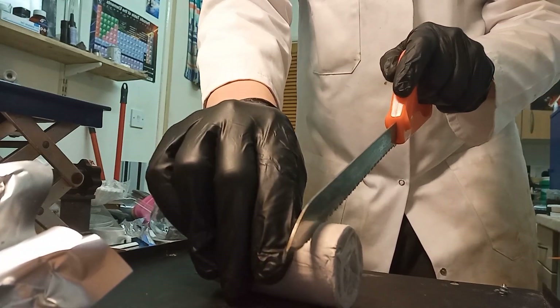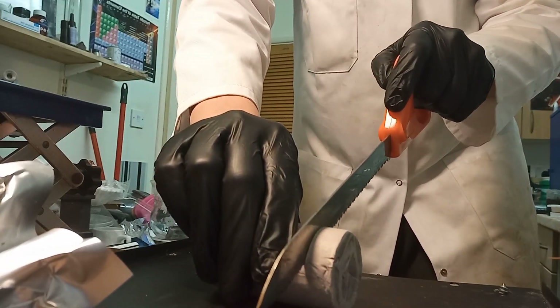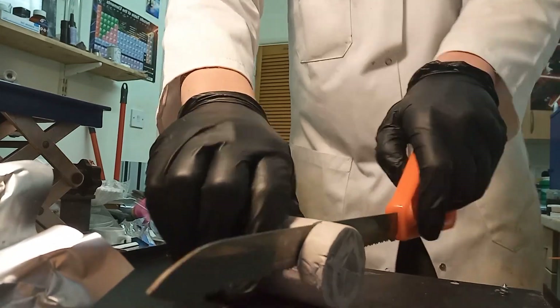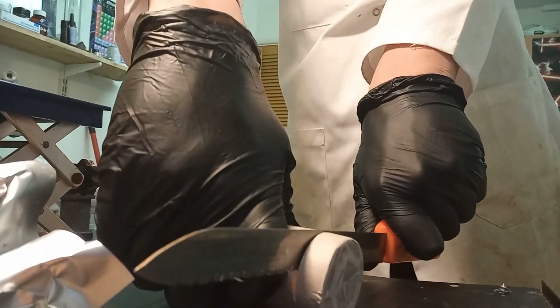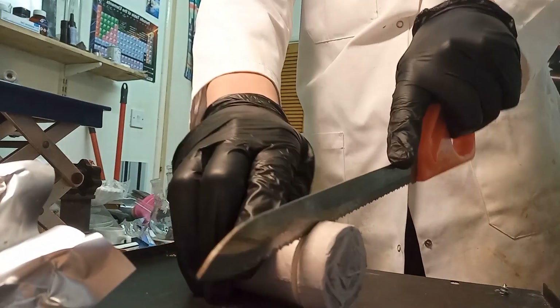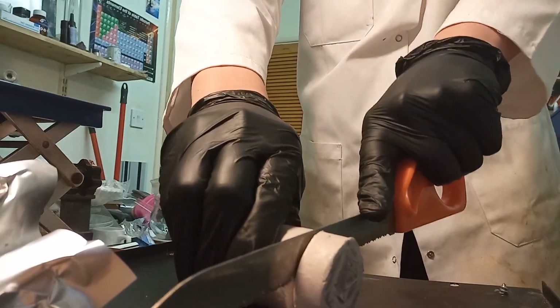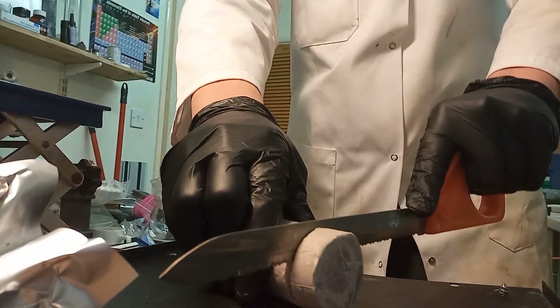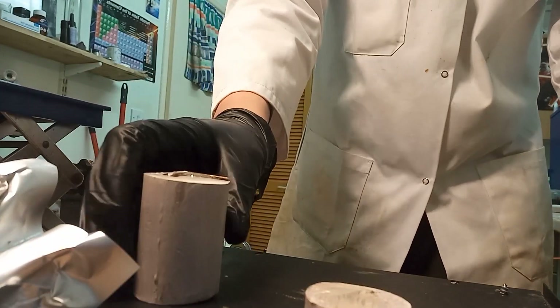Sodium is a soft metal and you should be able to cut large pieces, like this. There we go.